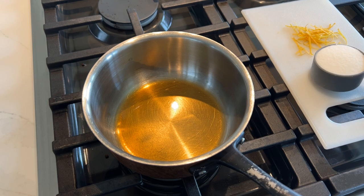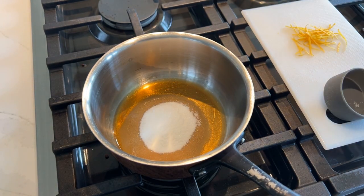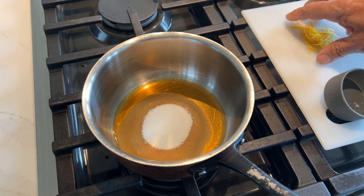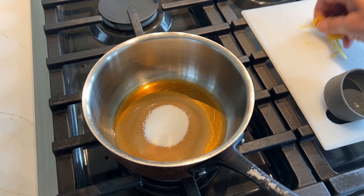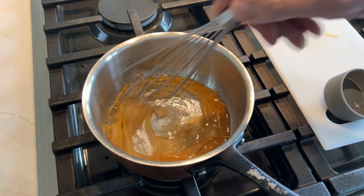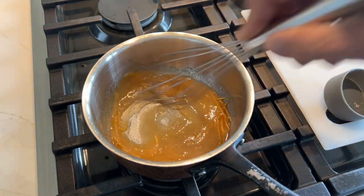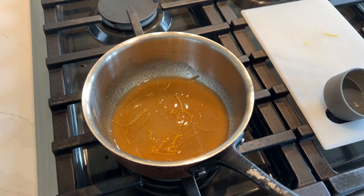Once that flame goes out, we're going to add our sugar — about a third of a cup of sugar; I'm making a half batch here. I'll give you the whole recipe at the end. And add the zest of about half a lemon. We're just going to stir this sugar into the hot rum, just enough to melt it.